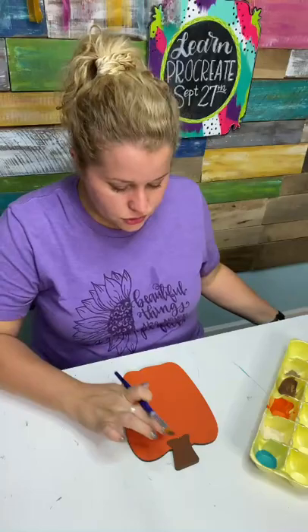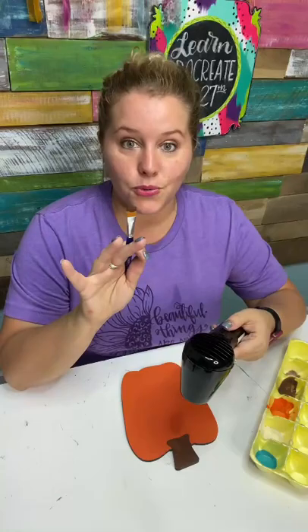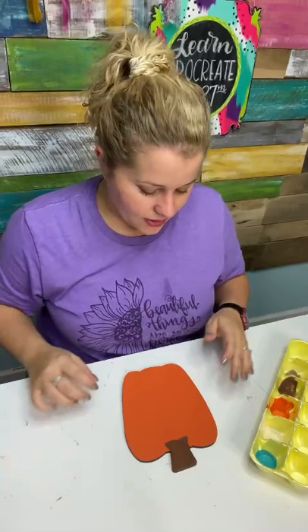One more coat. I feel like there's one little spot that didn't get dry and it pushed the paint out of the way. For those of you who don't know, when you're painting with craft acrylics and doing more than one coat, it helps to let it dry first — dry it with a hairdryer or something — and then wait till it's dry before you do a second coat, because otherwise it just pushes the paint out of the way. I do try to teach and give value and always help you guys figure it out.